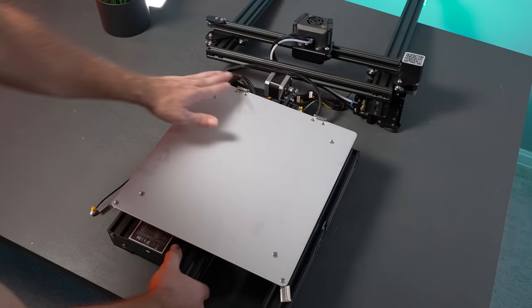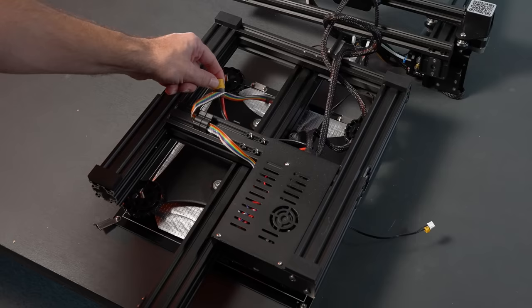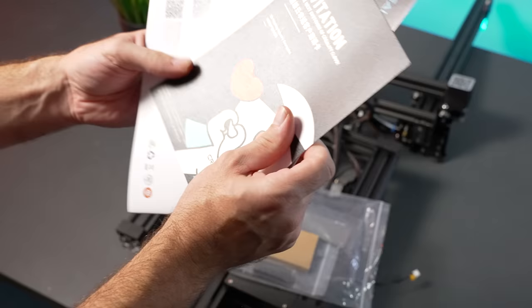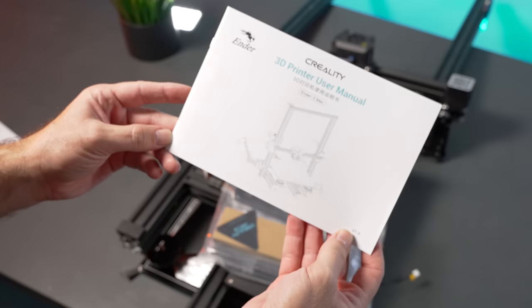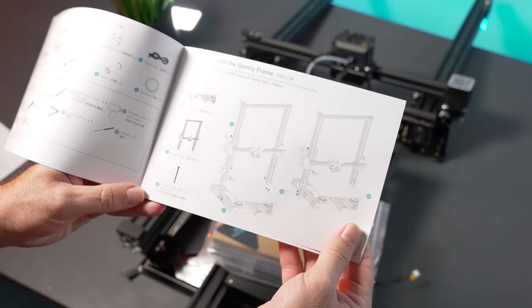Let's flip the base over to get a better look and pop off the cover where the main board is. Opening up this bag, we get some paperwork, a little thank-you note, and most importantly a user manual which is quite nice and useful, also showing us how to put the printer together.